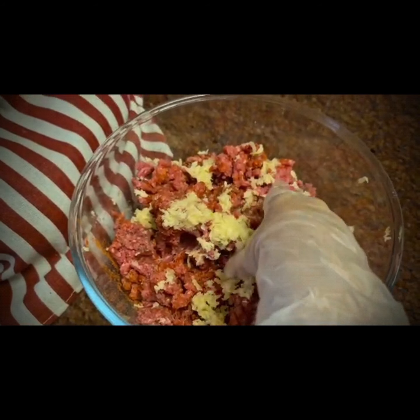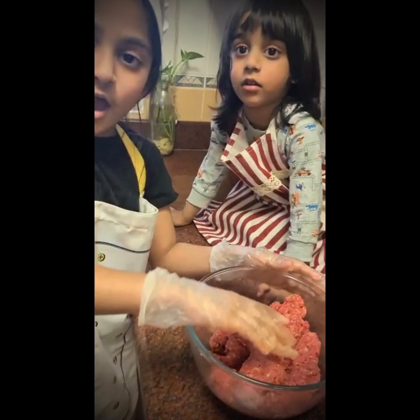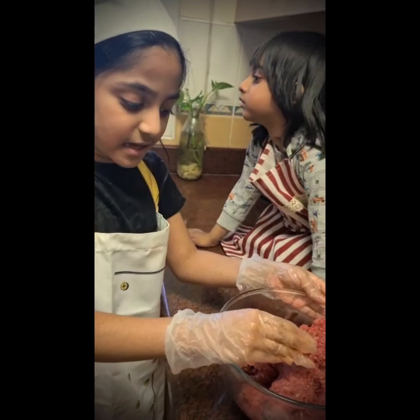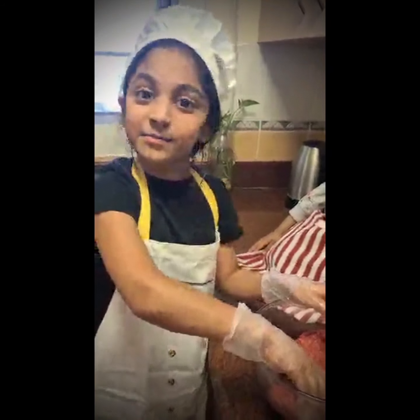Now we will mix the ingredients together. Now I am done mixing the ingredients. Now let's make the burgers.